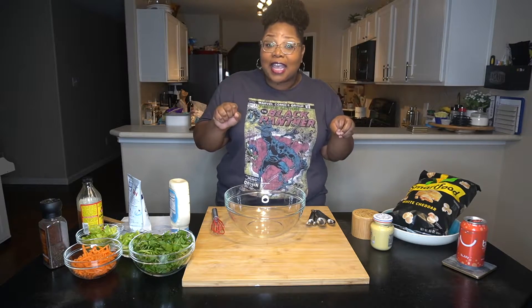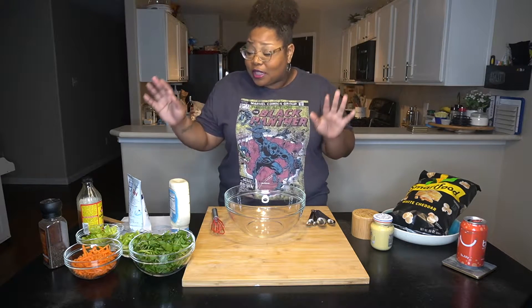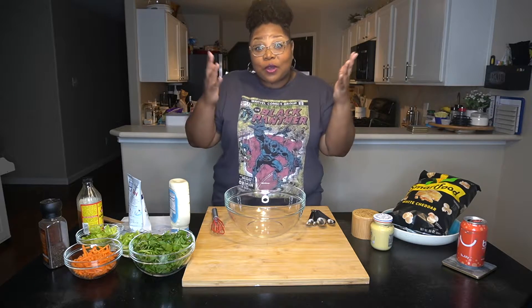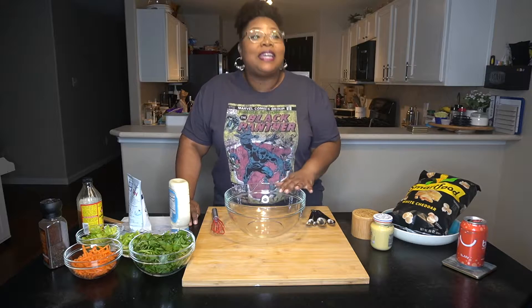I'm gonna give Molly Yeh of Food Network a shot and we're gonna see whether this popcorn salad is really as zippy and zingy and fluffy and creamy as she said. Y'all, she had me weak listening to her describe each ingredient.